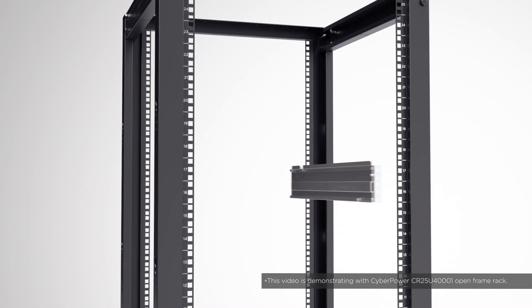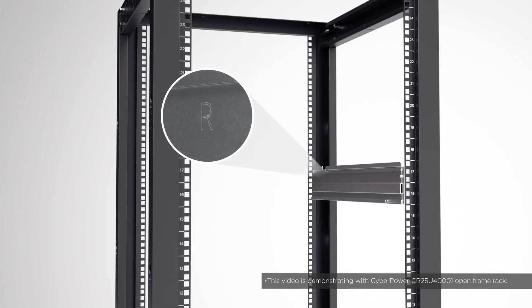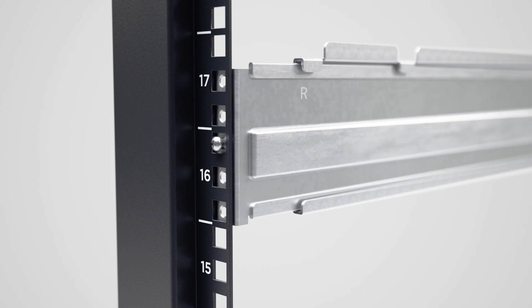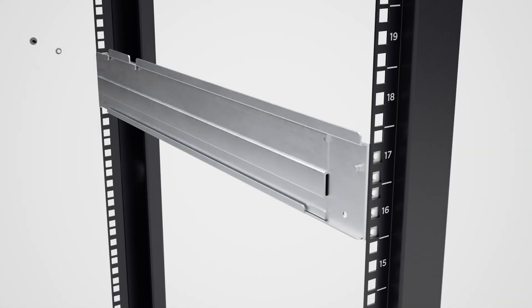Place the rack mount rail marked with R to the right side of the server rack using the round head screw for positioning and easy installation. Secure the rack mount rail to the server rack using four black pan head screws and four plastic washers.